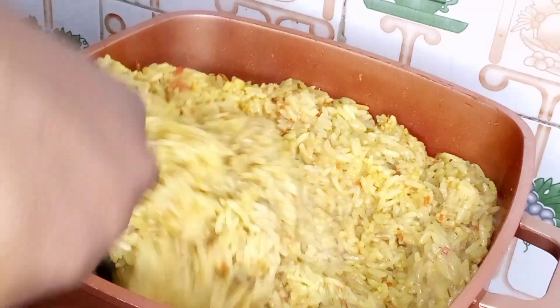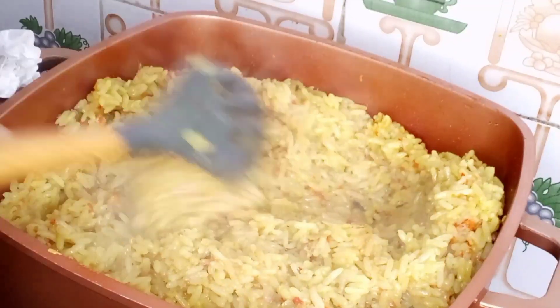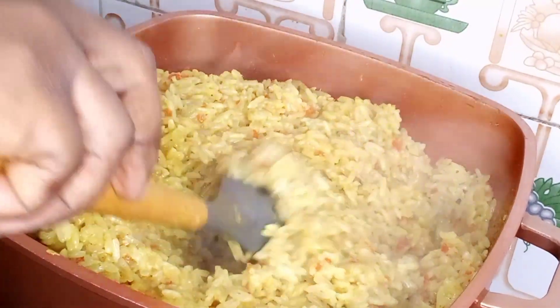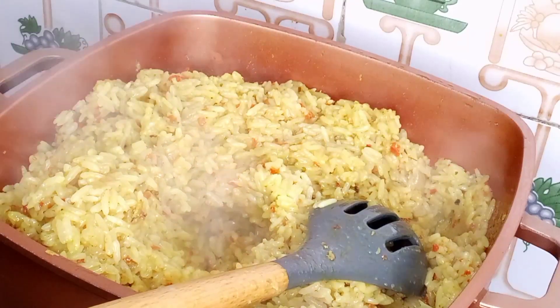On this channel we do food and mukbang and I upload new recipes every week. Today I will show you how to make a very simple coconut rice that you will enjoy — simple and delicious. Keep on watching and let me introduce my ingredients.